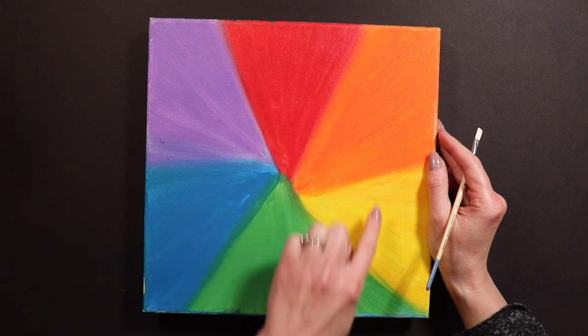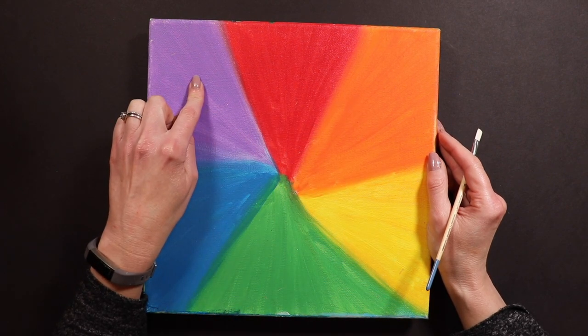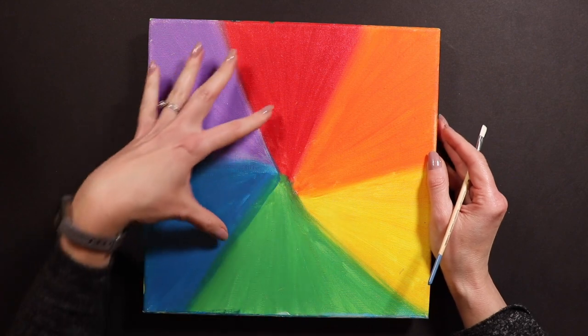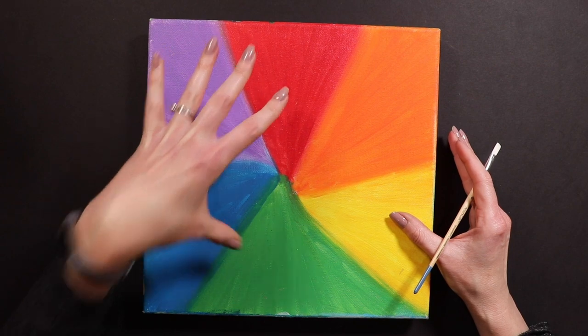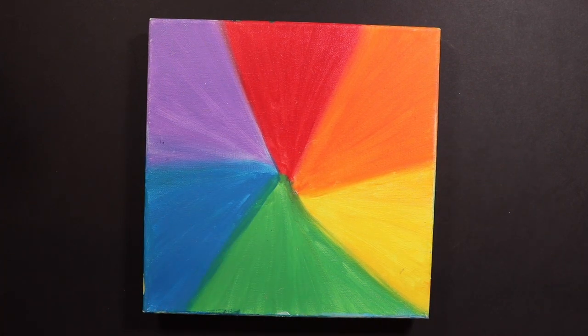It's red, orange, yellow, green, blue, and purple. Red, yellow, and blue — I call those three colors the magic colors. Their other name is the primary colors. So that's what they're supposed to be: red, yellow, and blue.